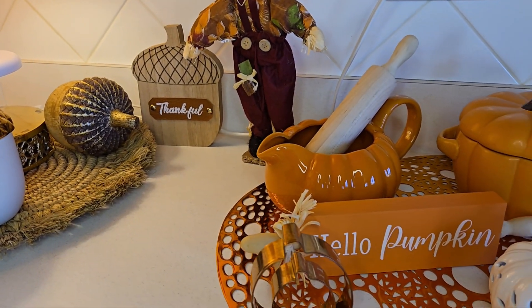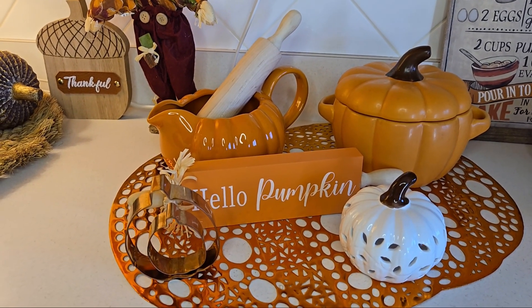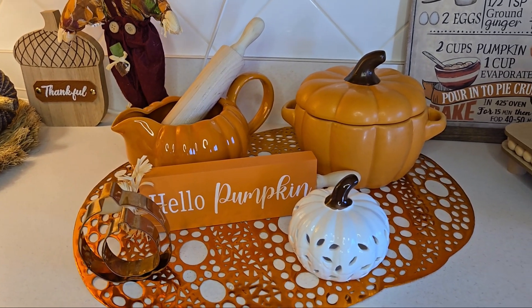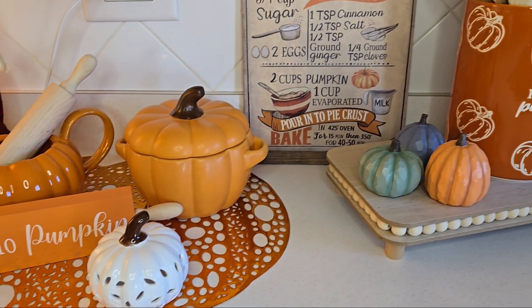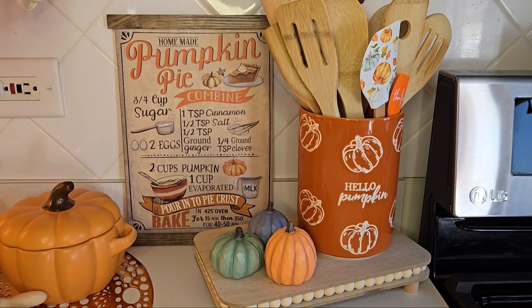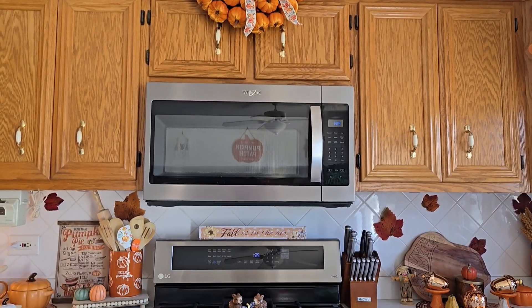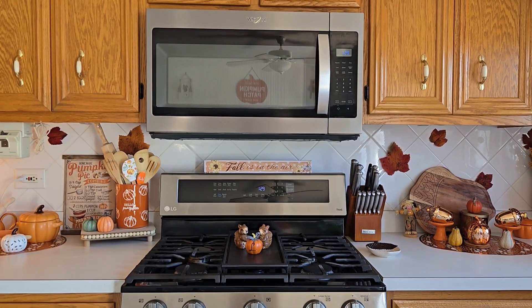Dollar Tree this year sold some really pretty placemats. I got the pumpkin ones and I think they're so perfect for just showcasing some of my fall decor on my kitchen counter. I even picked up that cute little spatula set from Dollar Tree this year as well, and I think it's perfect for my utensil holder.